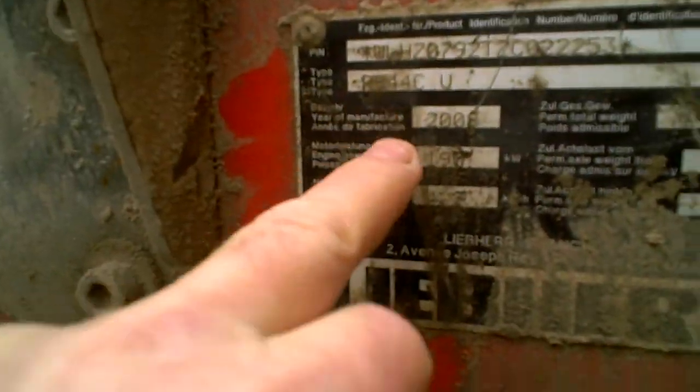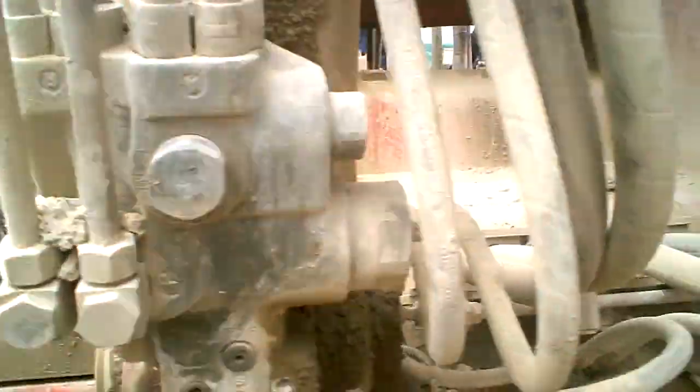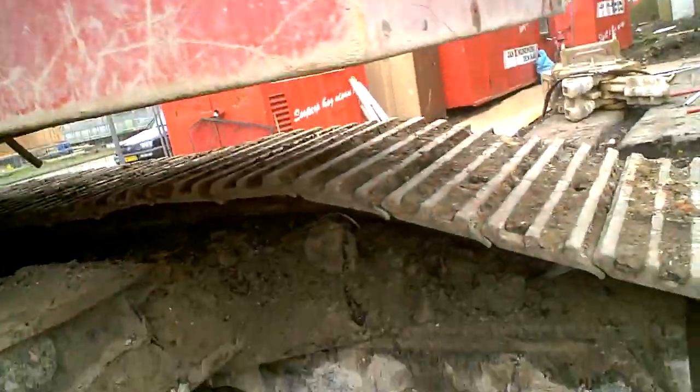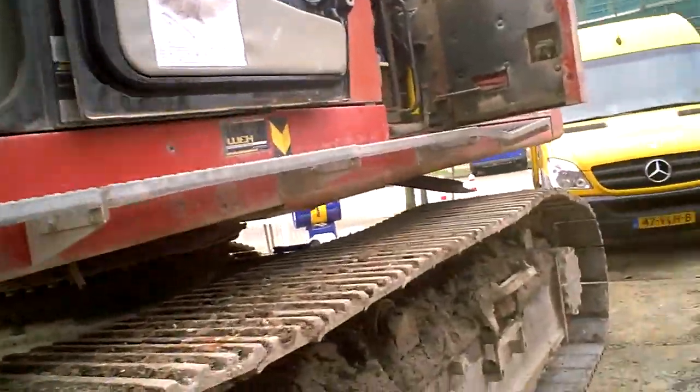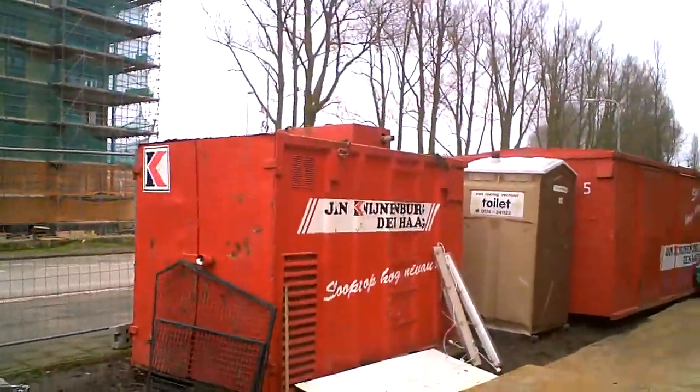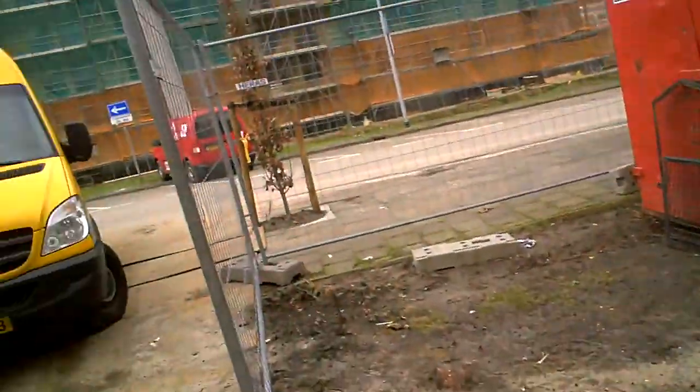R944C U. 2008. Generators, toilets. It's all here.